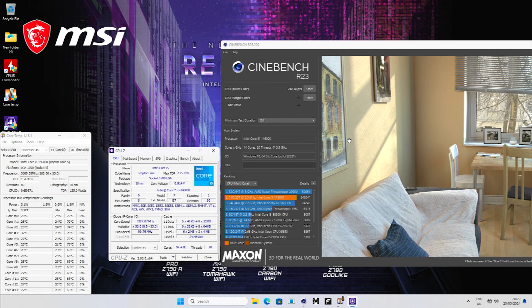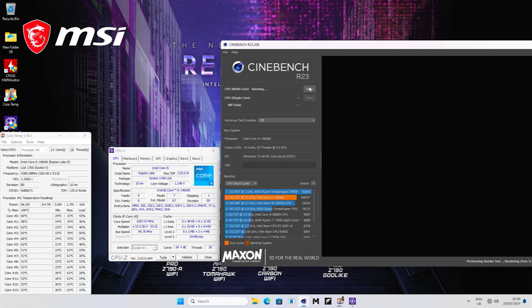The temperatures look a lot cooler. Remember we were instantly well above 80 degrees before, and eventually hit 90 degrees on the second run. We're about halfway through the first benchmark run now and nowhere near 80 degrees. The frequency is exactly the same — 5.3 gigahertz across all P-cores. The benchmark result is 24,834, which is actually higher than last time, probably because the processor is running cooler. Our CPU didn't even top 80 degrees — peak temperature of 79 degrees C — just from changing one setting in the BIOS.